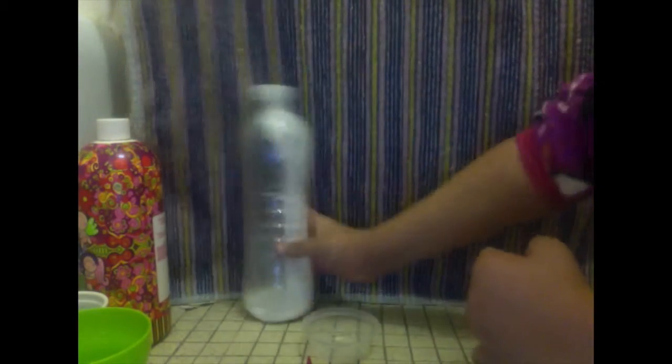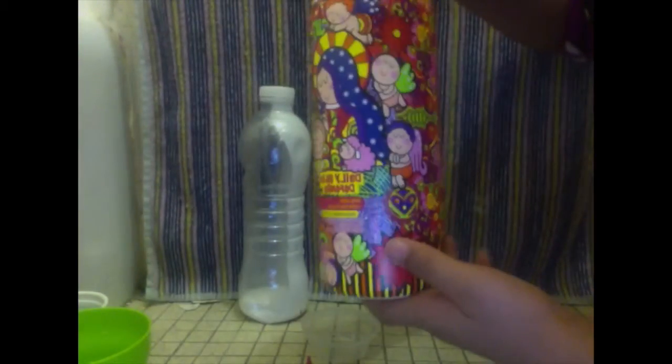You will need some glue — I pour it into a bottle. And you also will need some lotion.